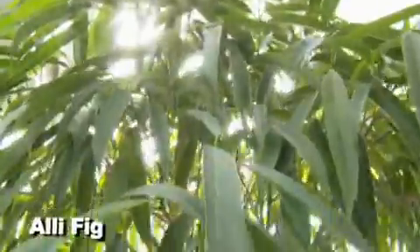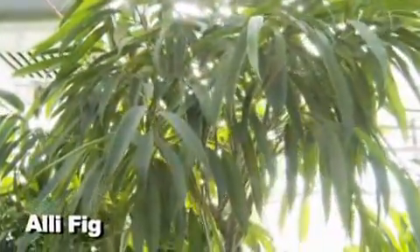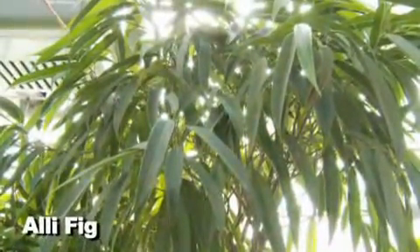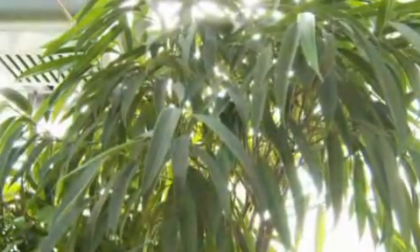A lot of people are not as familiar with the Alii fig, which has a longer leaf — it looks kind of like a peach tree leaf. They're a little bit hardier than the regular ficus. I see these in malls a lot; they get very, very large. They work great in a house with a large ceiling. You can cut them down to keep them maintained. High light means a south or west window — an east window gives medium to low light, and north sides are very low light.